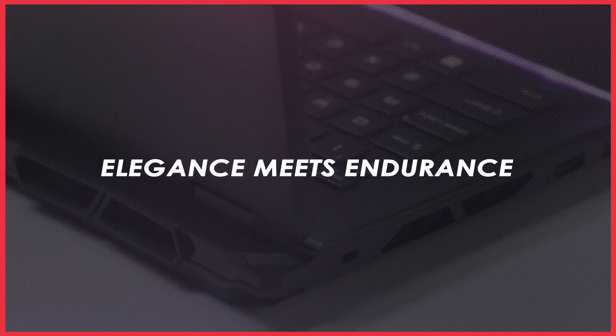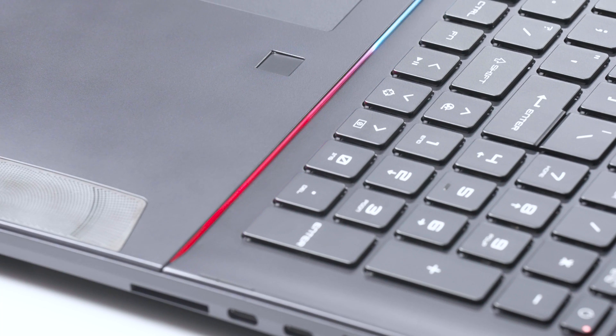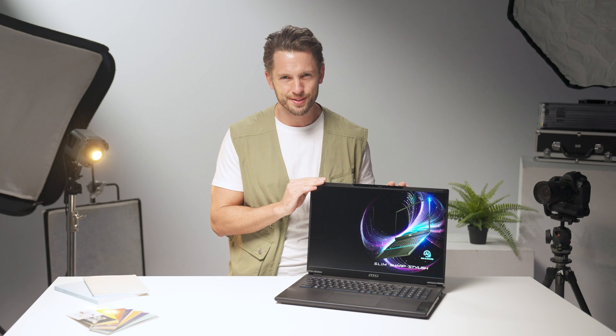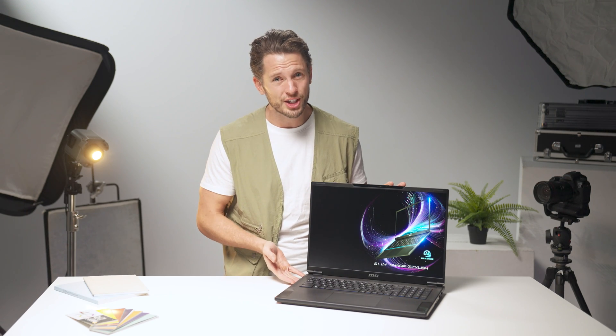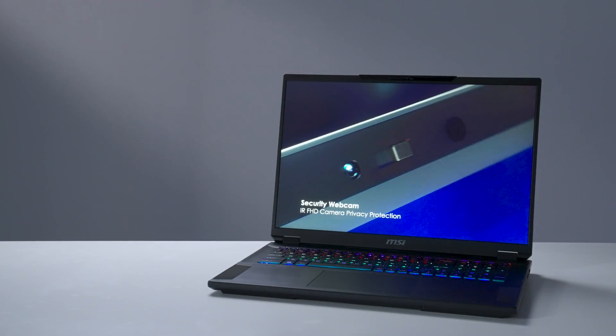Hi, I'm Josh. In today's video, I will show you the design, features, and tips of the latest Stealth 18 AI Studio. Let's step into the Stealth 18 AI Studio's world, where elegance meets endurance. Its midnight black magnesium aluminum alloy chassis is like the night sky — subtle yet magnificent.